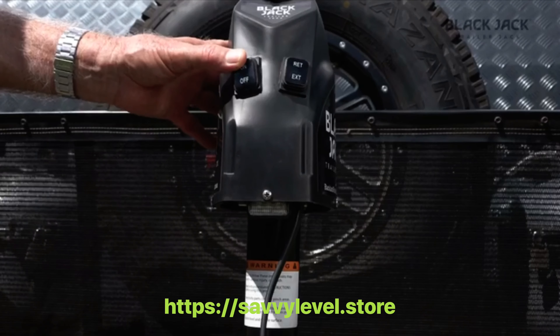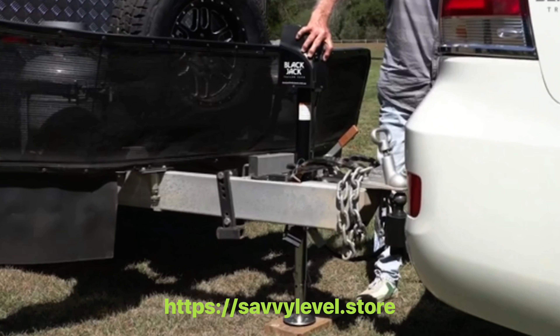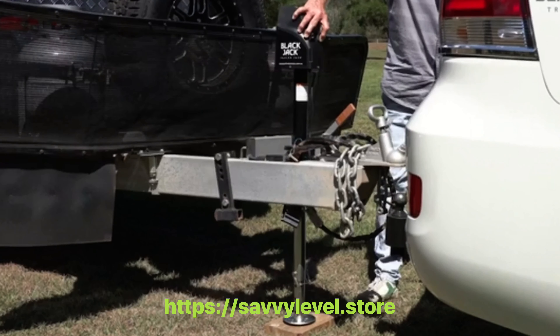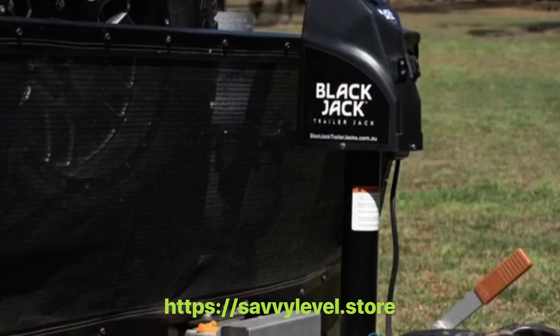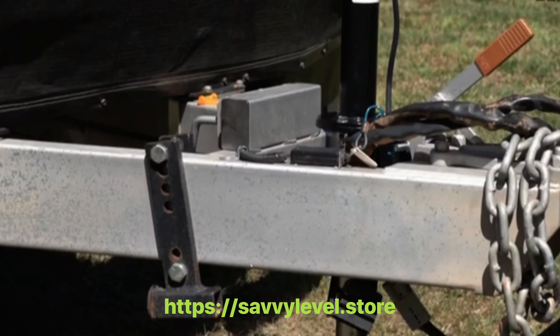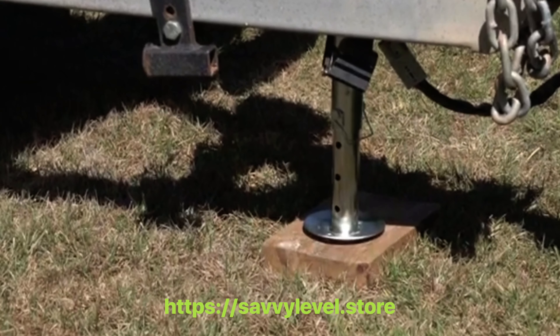Equipped with a light for nighttime operation, boasting a huge 1600 kilogram lifting capacity and a massive 560 millimeter stroke that will lift the caravan clear of the tow vehicle hitch in any conditions.